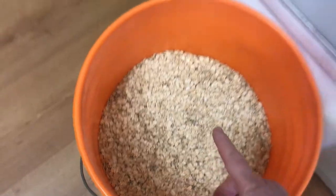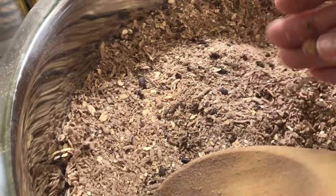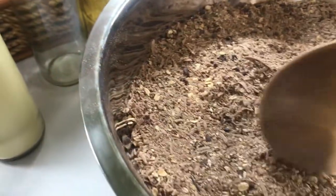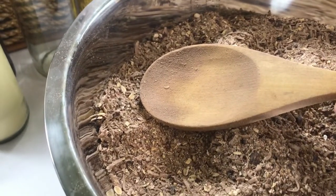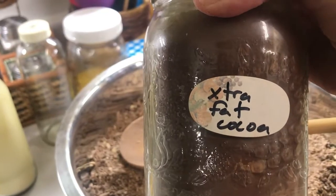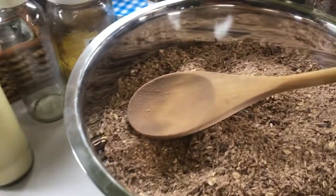I added eight cups of oats, which I ran through the magic bullet to make into a fine powder. There are some large chunks still there, but most of it I ground into a powder just because it makes it quicker for soaking. Then I added a cup of cocoa powder — I use extra fat cocoa, which I believe has 30% fat. I buy the one with the highest percentage of fat.